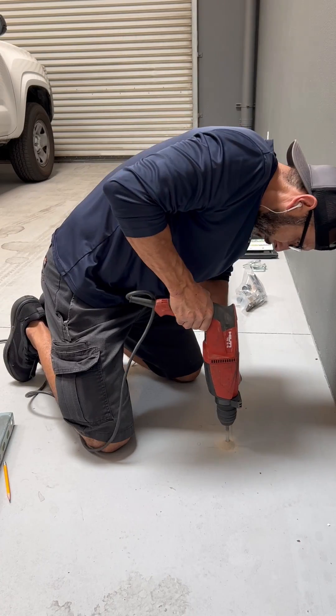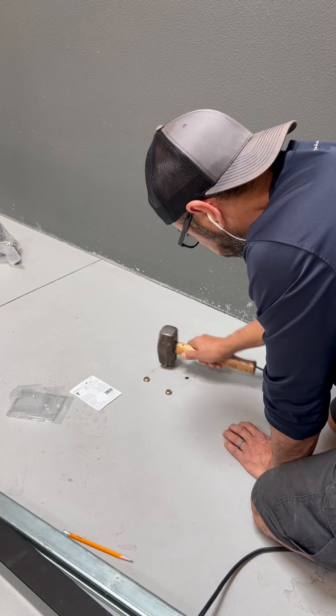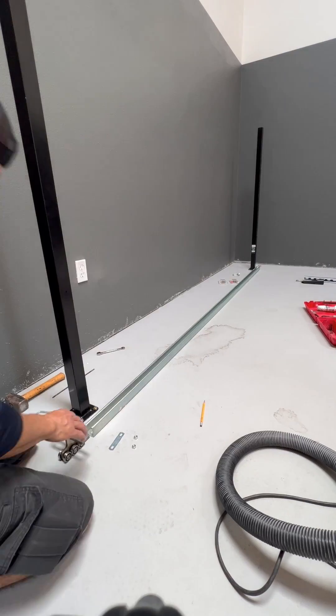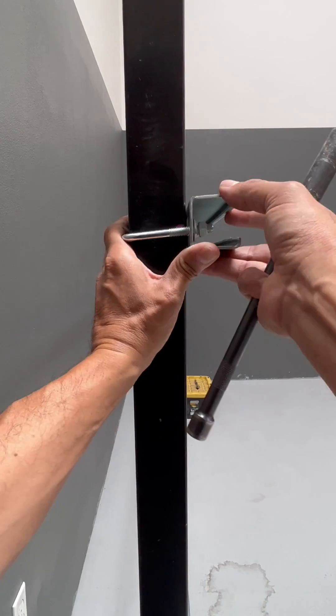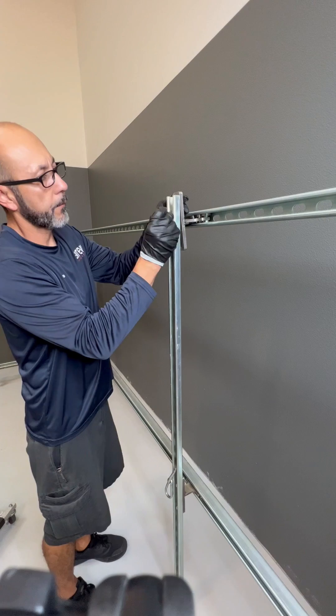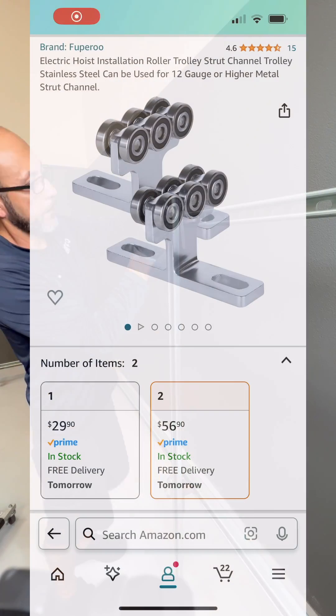As for you dent repair techs, here's the thing — I do not sell these, but I've made it pretty simple to build if you're a handy person or know someone who is. You can grab most of the parts from your local hardware store. The key component you'll need is the trolleys — four of them — and you can find those on Amazon.